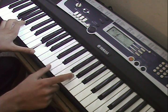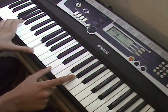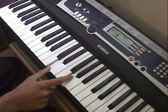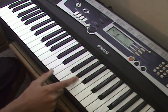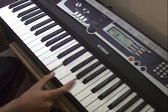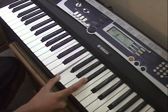Then the right hand plays. That's D and G three times. Then you go up to E and A, then F and B flat.